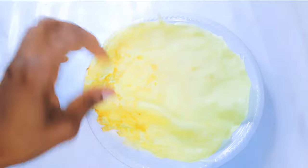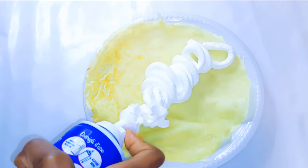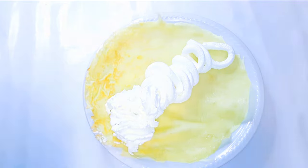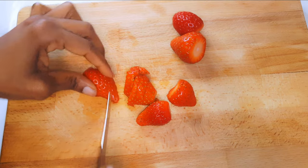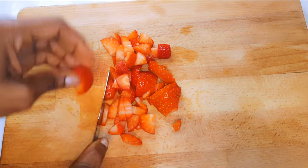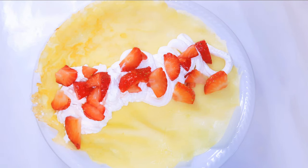Let's add some creativity. I'll just take a piece and come in with some whipped cream. I'll slice some strawberries and then just put them on top of the whipped cream, then go ahead and close it up.